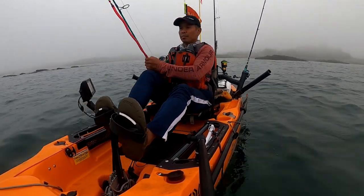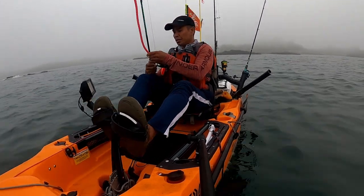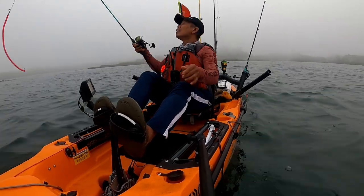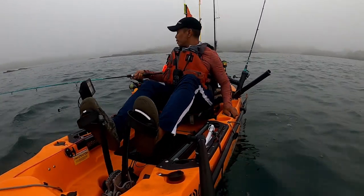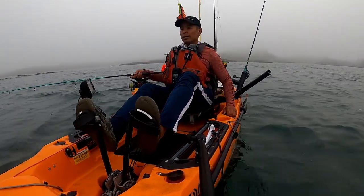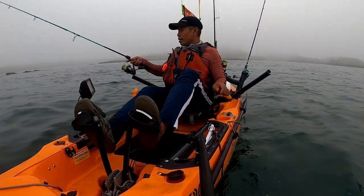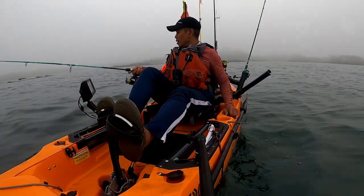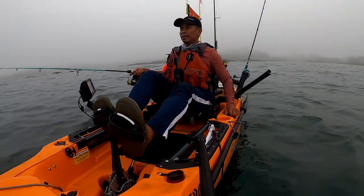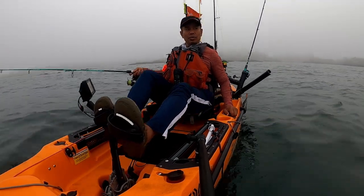Trying to troll the striper, learning to use the two. Probably two feet here. Hope I get some action today. That's a lot of weed. I'm going to do the striper first and then go to the bottom fishing.